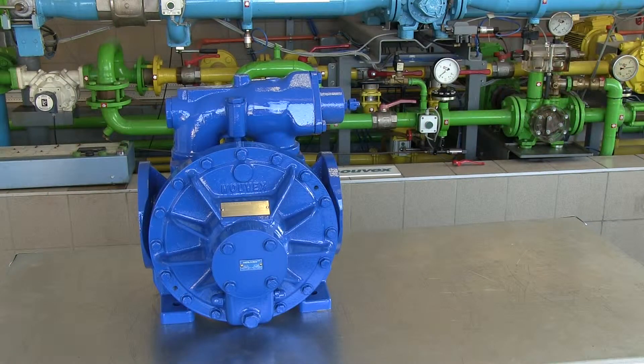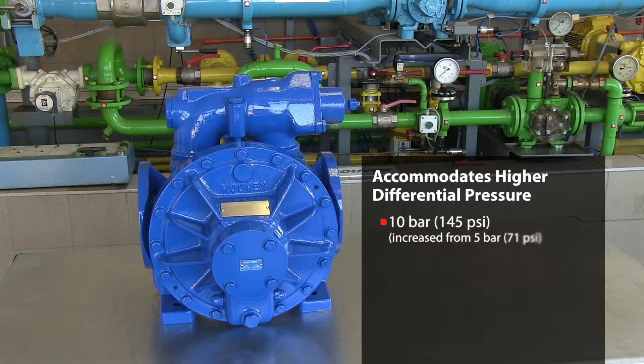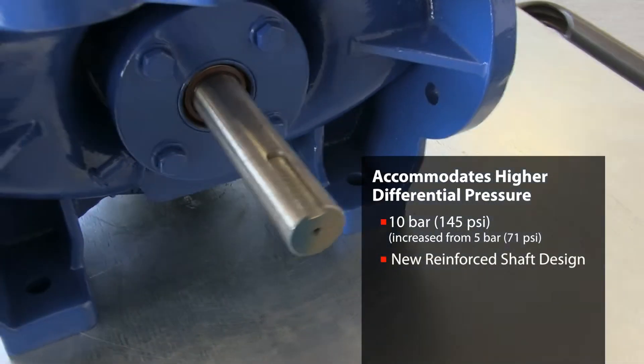Among the modifications we did on that pump, the first major one was to stand 10 bar instead of 5. To achieve this, we have been doing a new shaft design with a reinforced shaft.